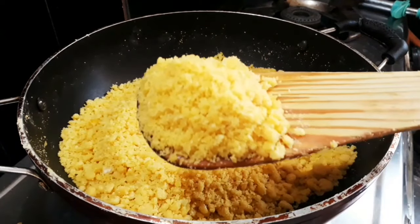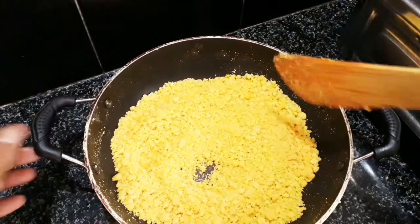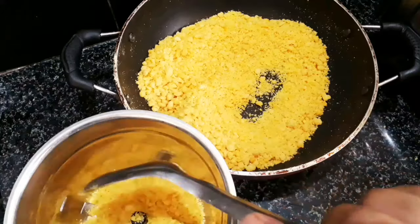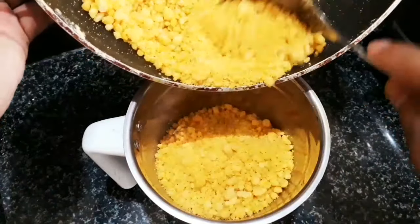Add parts of the butter. It's time for 10 to 15 minutes to cook. If you want to cook it, put the mixture in a mixer jar.